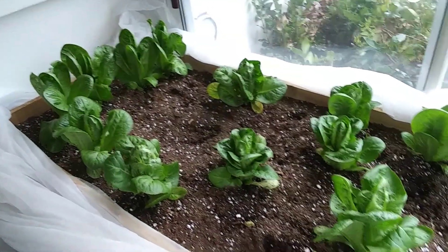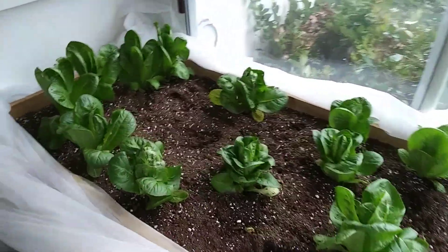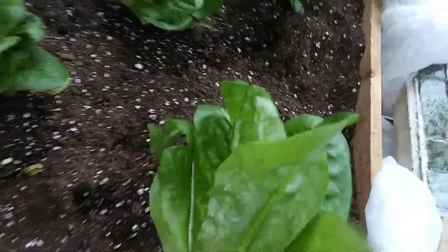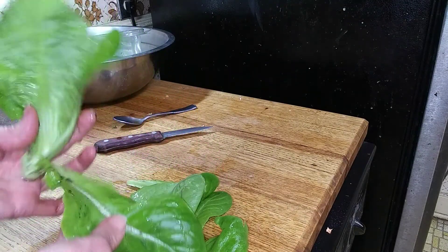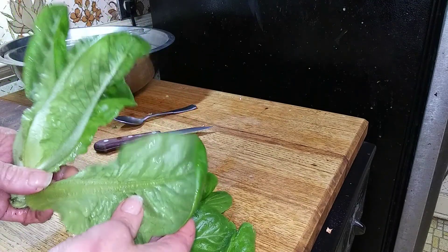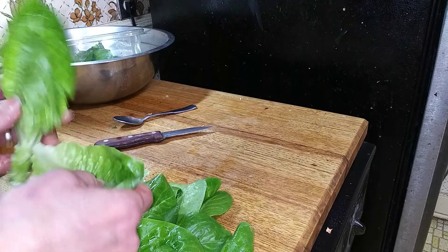Here we are now at five weeks since transplanting — that's nine weeks since planting the seeds. These are really fully mature now; obviously we've been eating them. Let's try this one. It's pretty nice. No snails, no slugs, no bugs, no grit. At least a dozen or so leaves, nice and crisp.